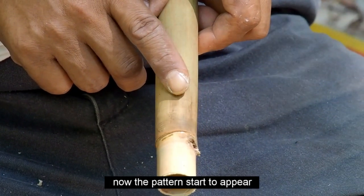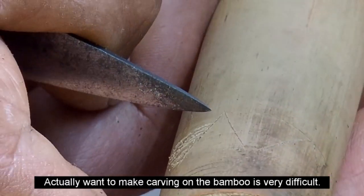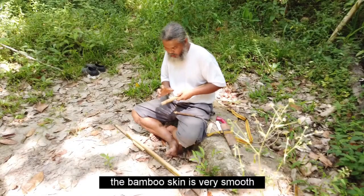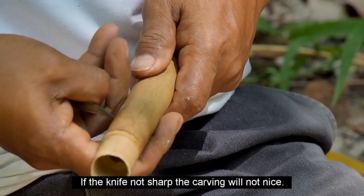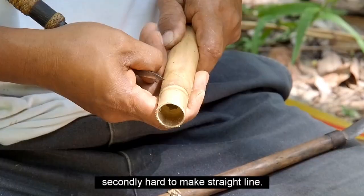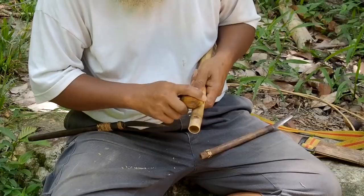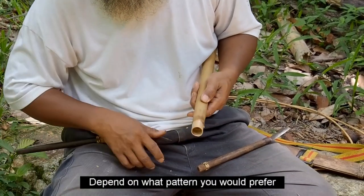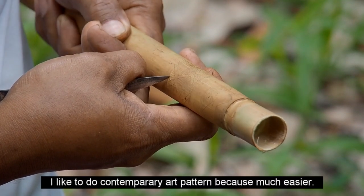Biasanya ada macam corak. Sebenarnya nak ukir dekat kulit buluh ni memang susah. Kulit buluh dia licin, jadi mata pisau ni kena halus. Kalau mata pisau dia kasar, dia tak cantik. Kedua pula dia tak lurus. Kita nak corakkan dia ni. Dan saya lebih suka buat jenis yang macam pucuk rebung ni — dia senang sedikit.